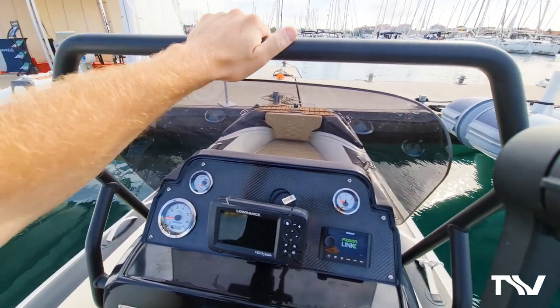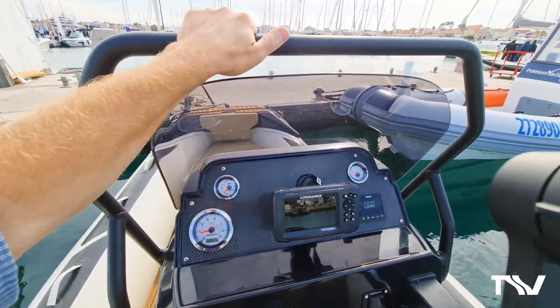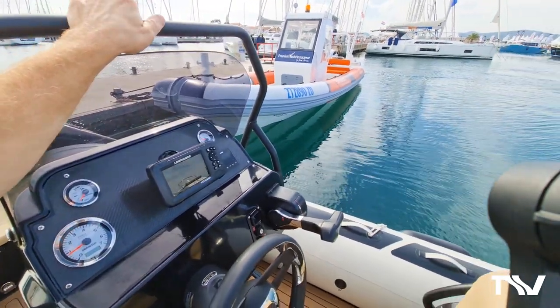Look at the bar - that's so solid, incredibly solid. Everything we do: solid, solid, solid.